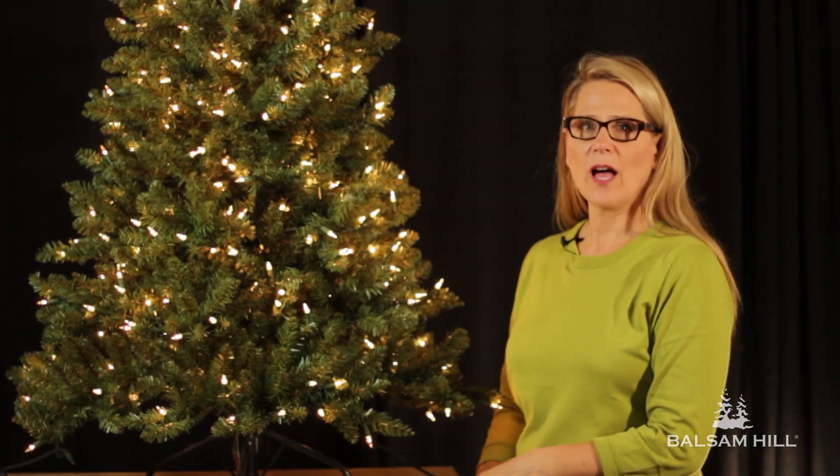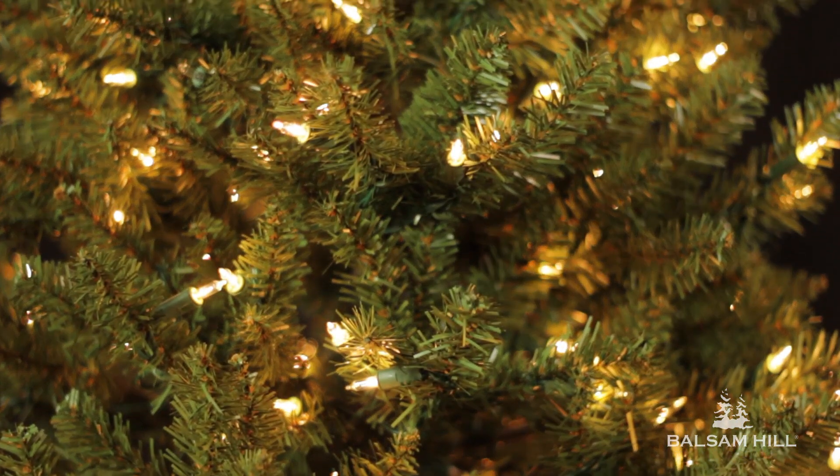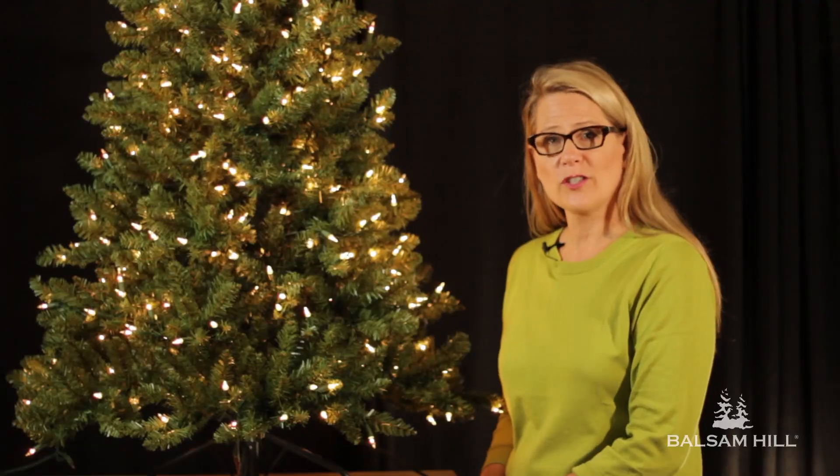So that's how you restring a pre-lit Balsam Hill Christmas tree. If you need more information, please contact Customer Service. I'm Dagmar Obert and thank you for watching.